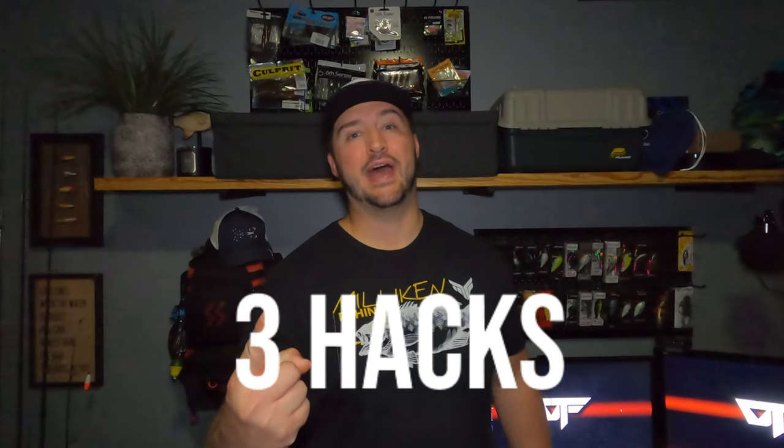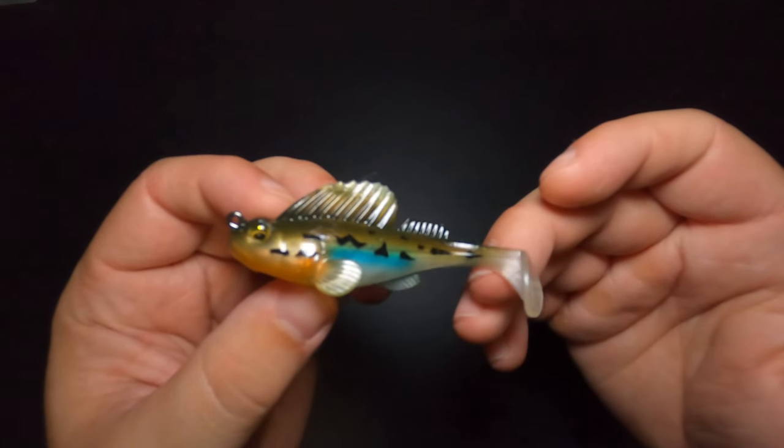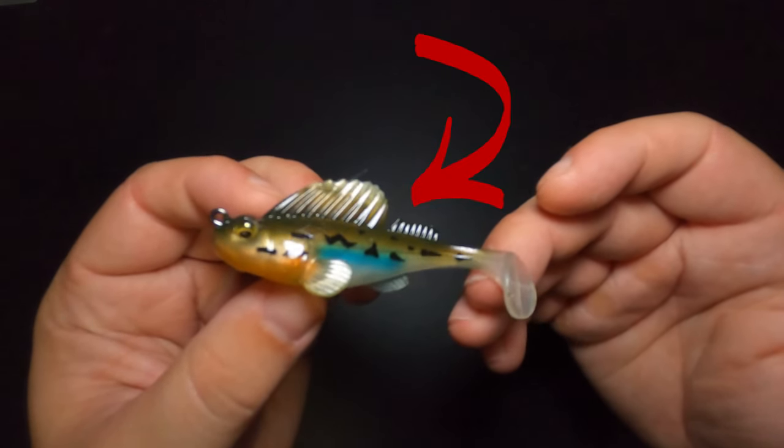In today's video, I'm going to be showing you guys three hacks, including one original hack for one of my all-time favorite fishing lures, the Megabass Dark Sleeper. If you guys have watched any of my recent fishing videos, you'll see that I've been leaning heavily on the Dark Sleeper for its amazing ability to catch a variety of species, especially here in Michigan.